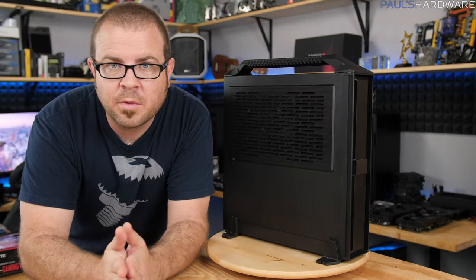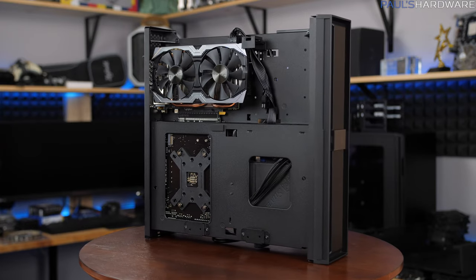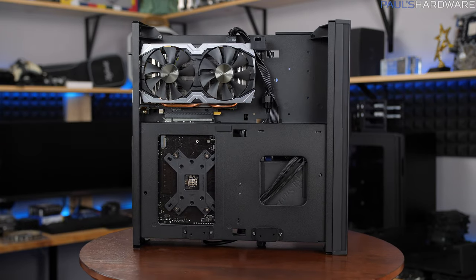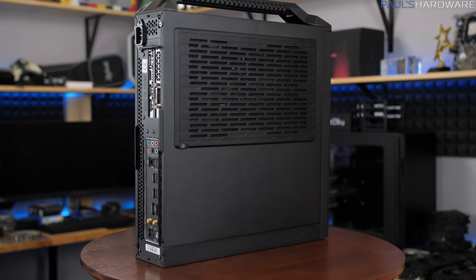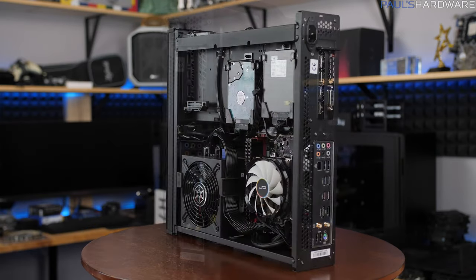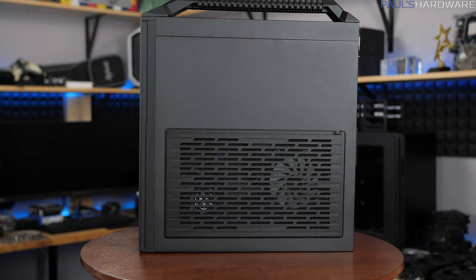What's up guys, welcome to Paul's Hardware. Today's video is a follow-up to a build video I just recently posted, so check that out if you didn't see me assemble this system. It is a small but powerful gaming and streaming, gaming and workstation mini-ITX system that is also portable with a handle on top and can fit in carry-on luggage to be taken on the go.